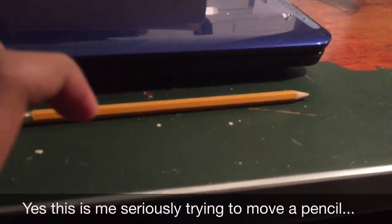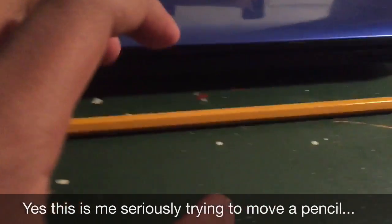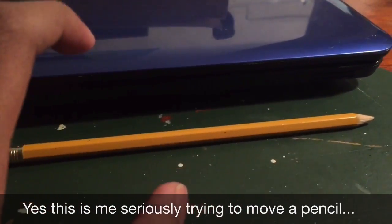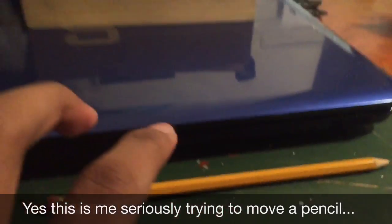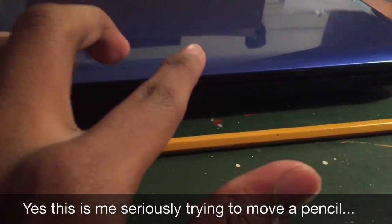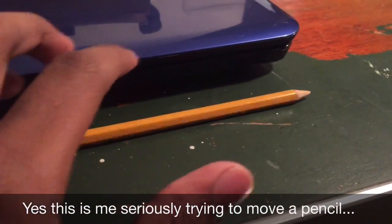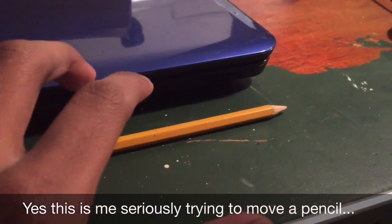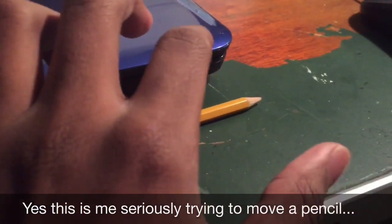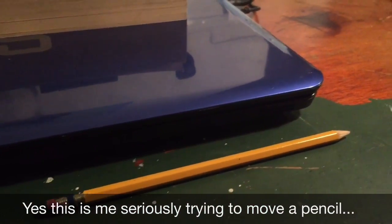Move! Move, you stupid pencil. Move! Do as I say. Look, I made it move. I made it move. Did you see that? I made it move! What? Oh my god. Oh my god. I'm making it move. I can't believe it. Oh my god. I can use the force.